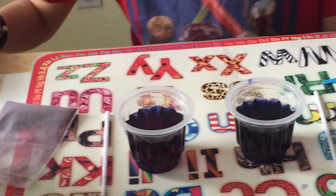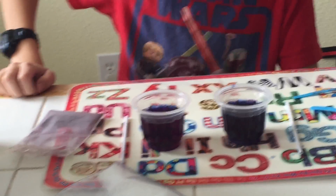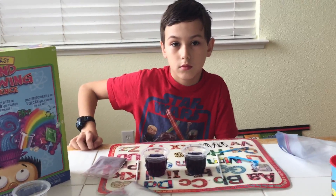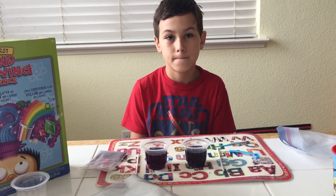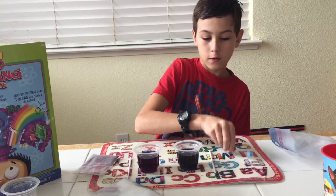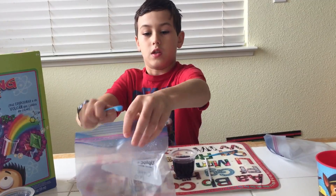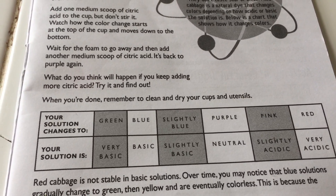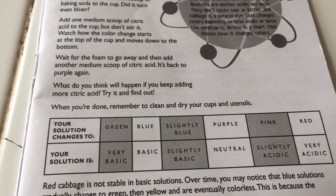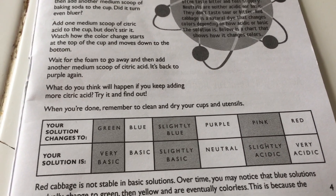What we're looking for here is to get a nice red color with the citric acid. Go ahead and put in one medium scoop of citric acid into that other cup. What we have here is a pH scale — if something is basic, it's blue; if it's acidic, it's red; if it's neutral, it's purple.